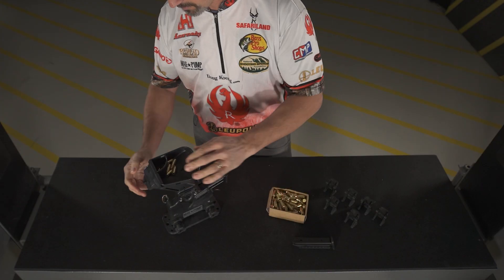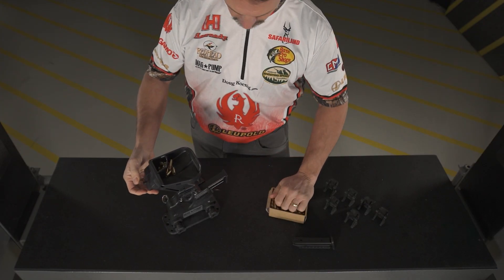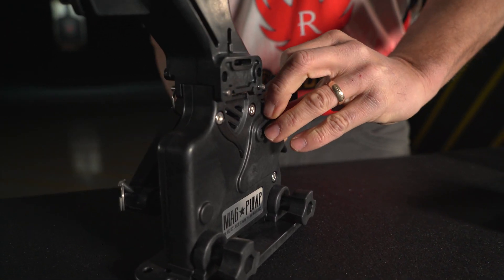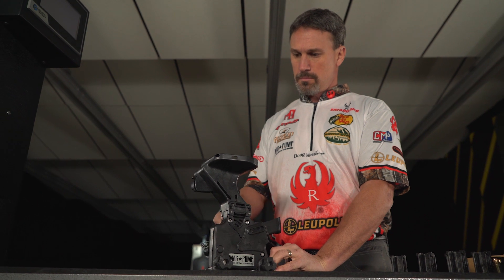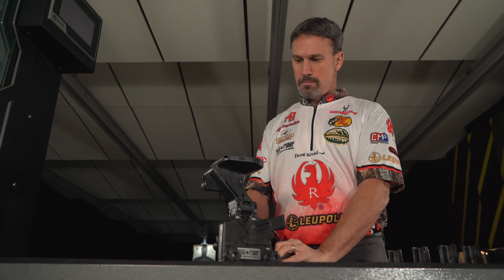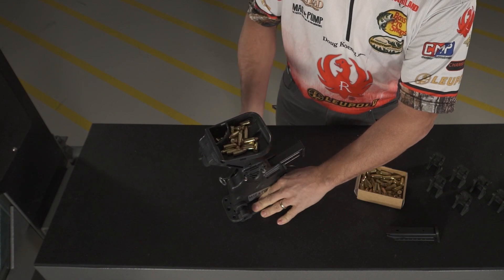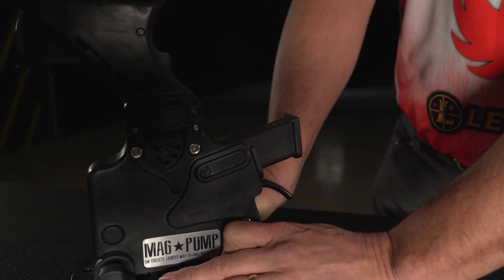The Magpump is really easy to use. I take a handful of loose 9mm ammunition, dump it in the hopper, insert my magazine into the magazine retainer, and start pumping away. I can load 30 rounds in under 30 seconds. There's no need to arrange the ammunition — the Magpump Self-Sorting Hopper does that for me automatically.